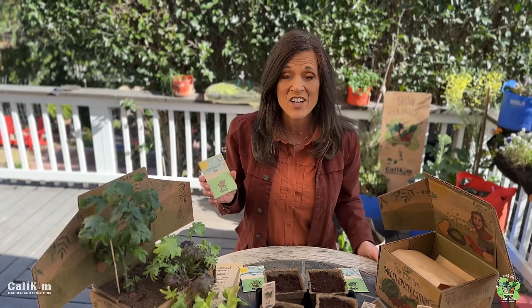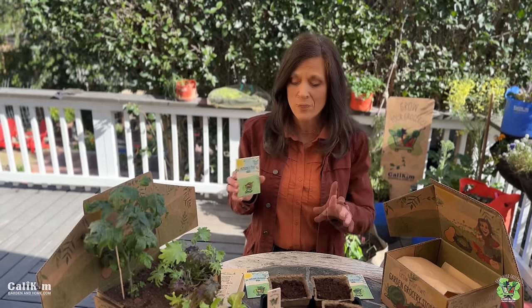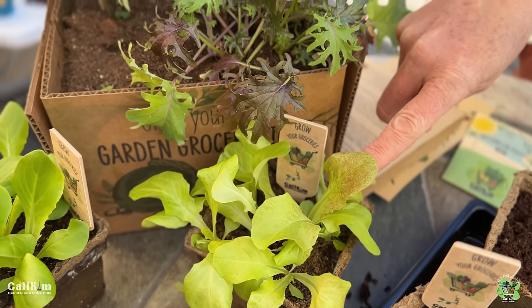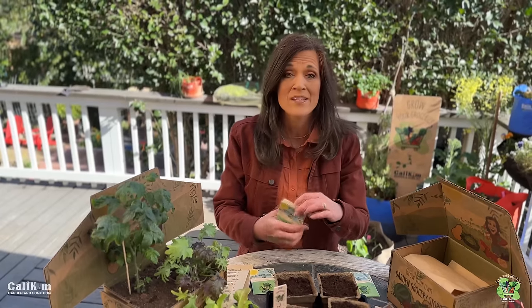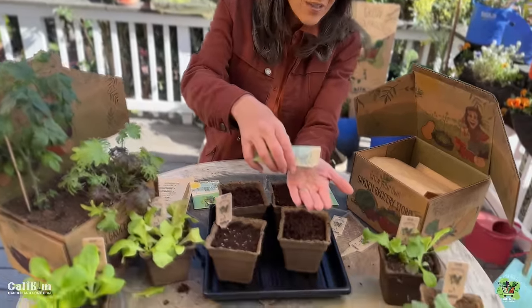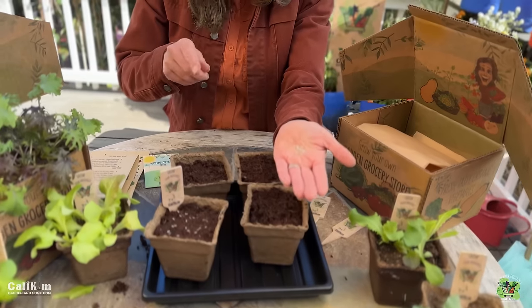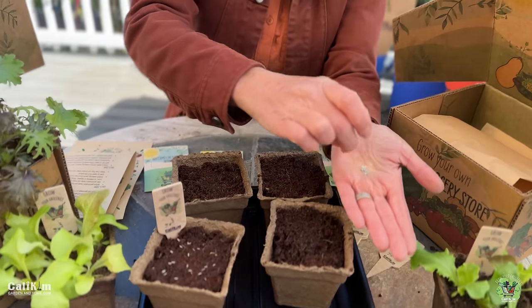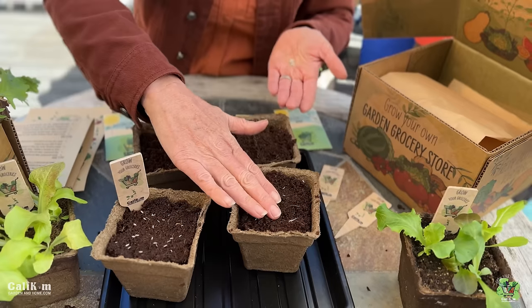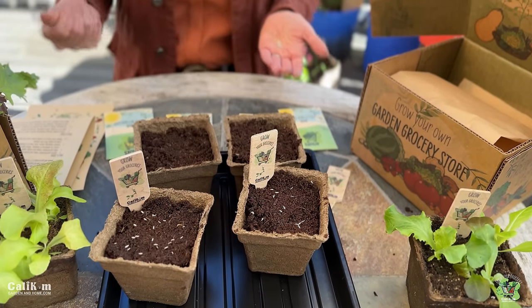Next up on our salad station is prize head lettuce. It has really pretty frilly, kind of purple-tinged leaves — a really delicious, sweeter type of lettuce that's going to add nice texture and color to your salads. We're going to go through the same process: just sprinkle the lettuce seeds in the soil, press lightly down, and put your tag in. You've got your second lettuce variety planted!